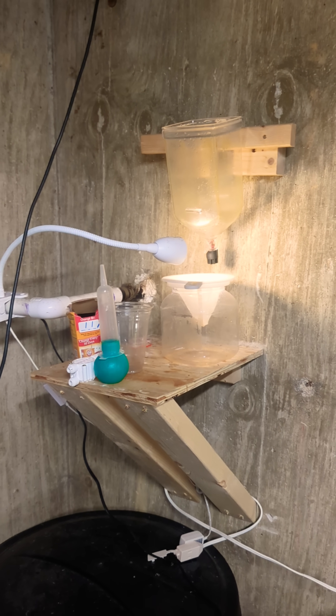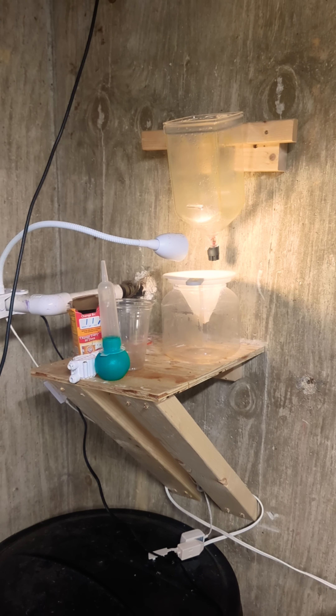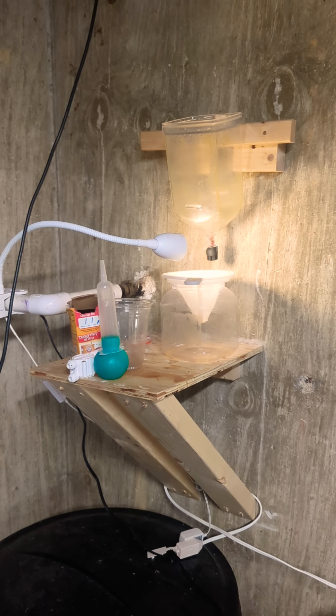Let me show you the easiest way that I've found to hatch brine shrimp. This is a ZIS brine shrimp hatcher and a little workstation that I've built to make it easier for me to hatch and harvest the brine shrimp.